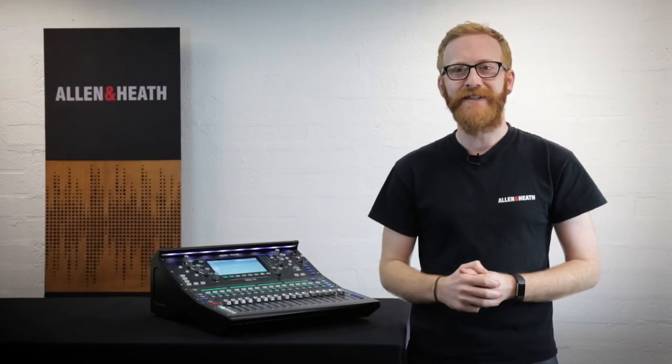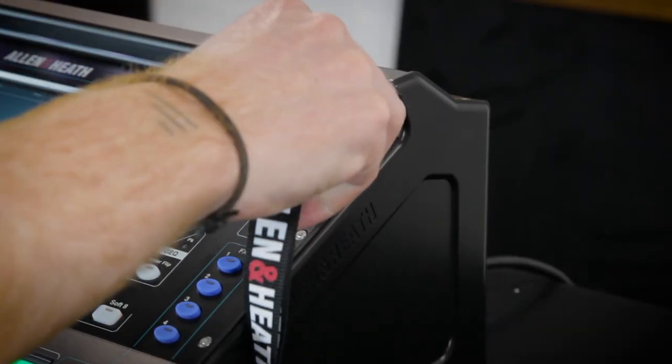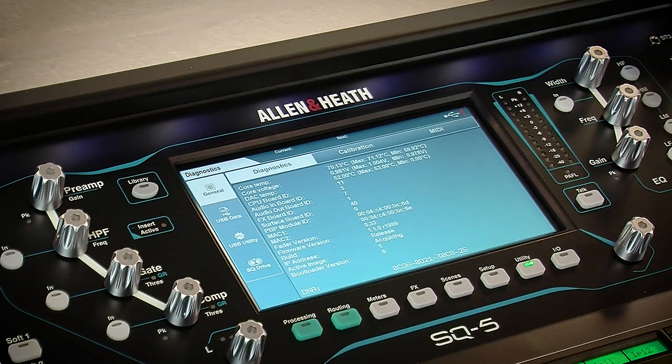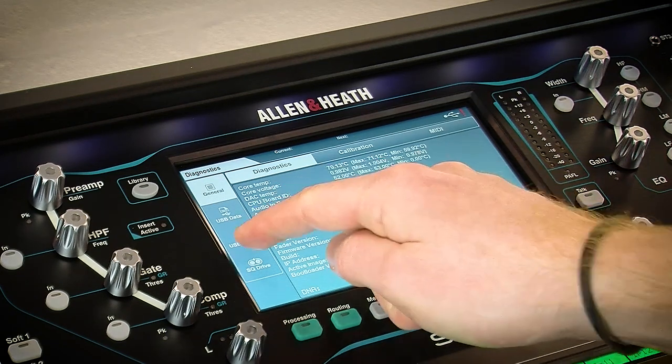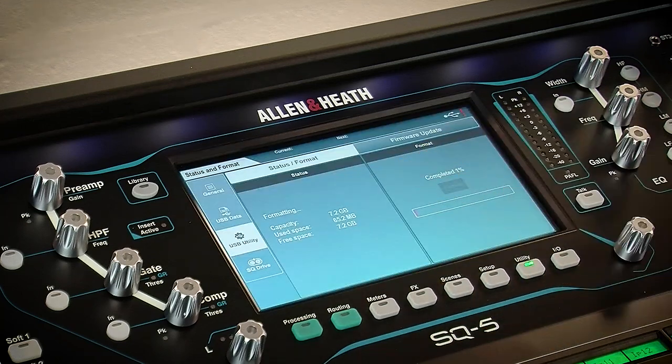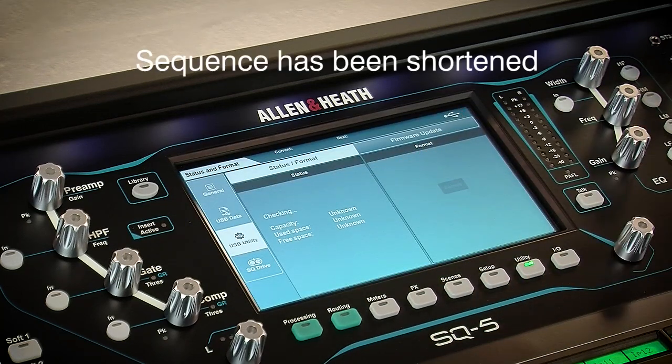Updating the firmware on your SQ is done using a USB drive. Make sure there is nothing on it that you wish to keep, then format it using the SQ. To do this, insert the drive, then press the utility screen key, touch USB utility on the left, and then in the status format tab, touch the format button. Once complete, remove the drive and connect it to your computer.